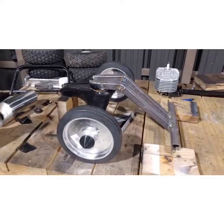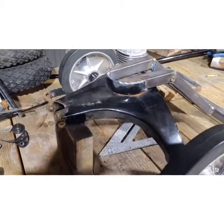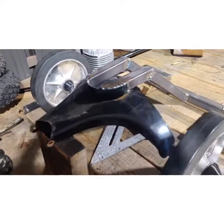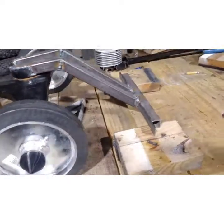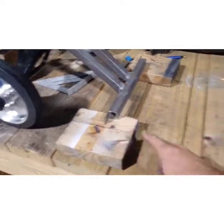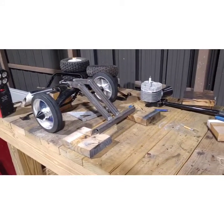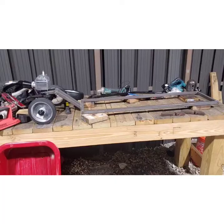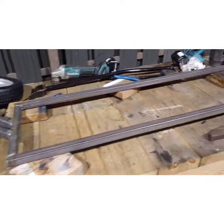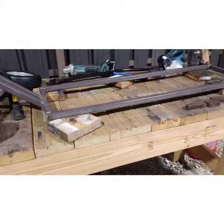Here we got our front suspension set up — you can kind of see how it's working out. The motor is going to go on top of that. I'll grind the welds a little bit. That's the front crossbar and the downpipes. Now we're going to build the frame that goes all the way back. Here's our frame, for the most part done, all the way to the back. We'll put the tub on it now.